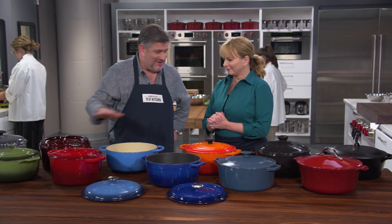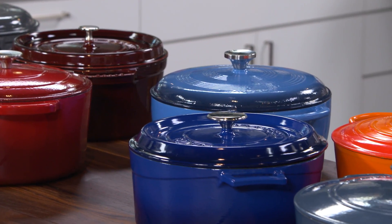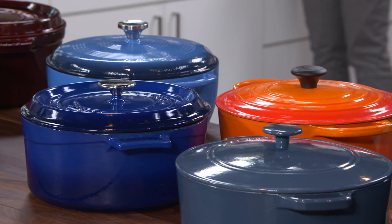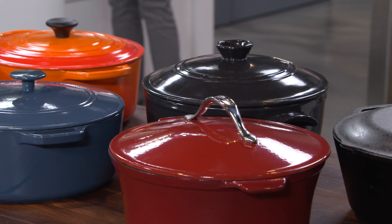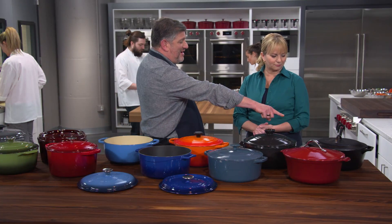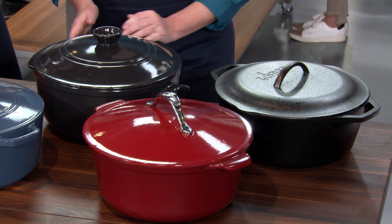In France they call it a cocotte, and in South Africa it's known as a potjie. But here in the U.S. we call it a Dutch oven, and I wouldn't want to cook in a kitchen without one. Adam's going to show us which one won our testing — these are true kitchen workhorses. We tested 11 Dutch ovens, all about 6 to 8 quarts, ranging in price from $54.31 to $367.99. Most were enameled cast iron. Two were outliers: one plain cast iron with no enamel coating, and one ceramic, which is significantly lighter.